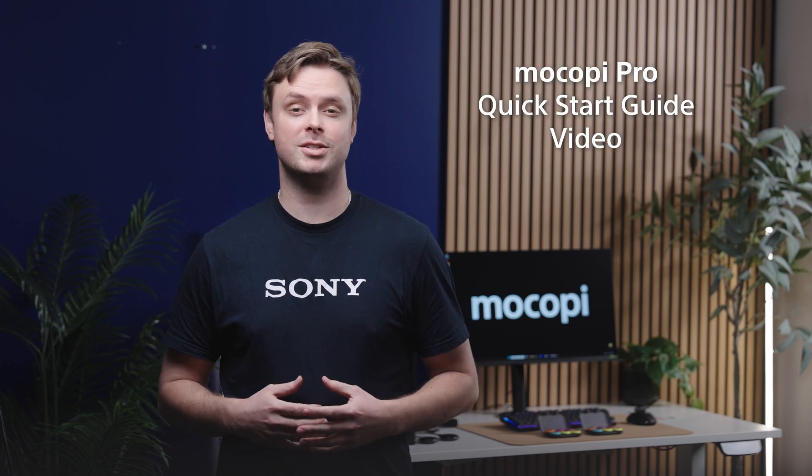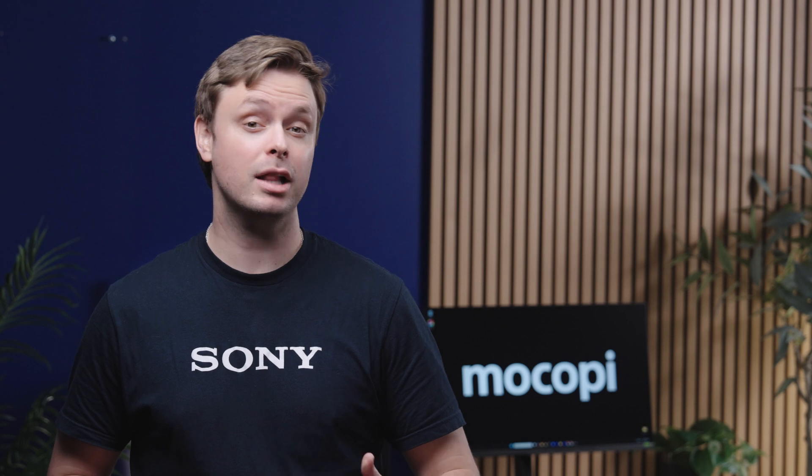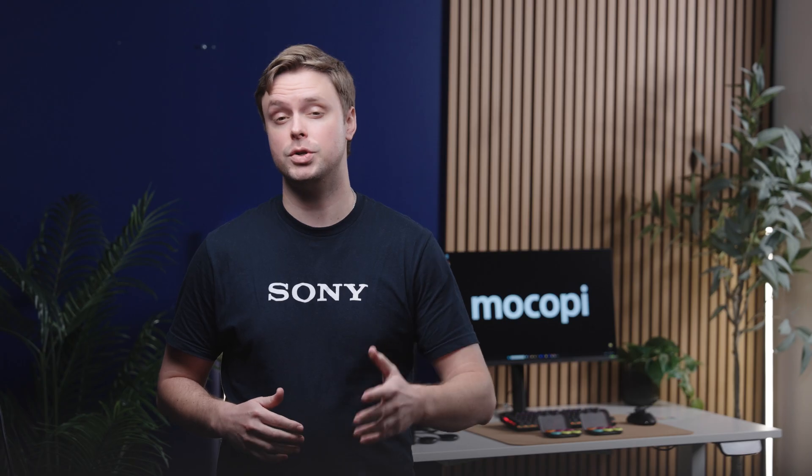Welcome to the Makopee Pro Quick Start Guide video, where we'll show you how to set up, pair, and calibrate your Makopee Pro sensors with Zinn Motion Studio, so you can begin motion capture of your own.